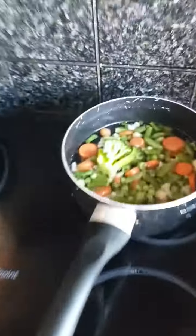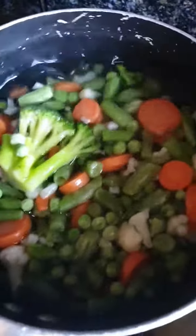Also, what we have here is some vegetables — freshly steamed vegetables, all fresh ingredients.